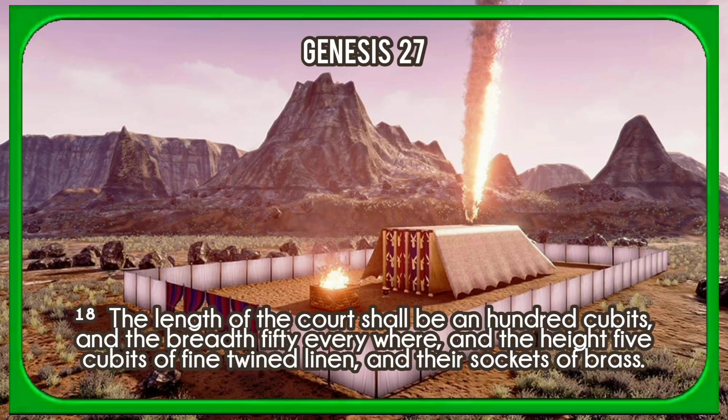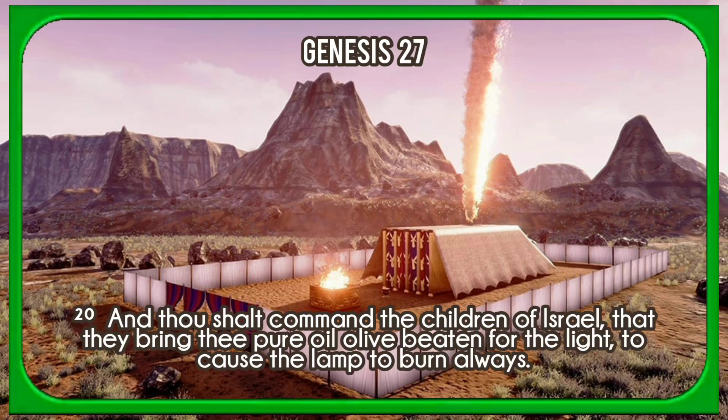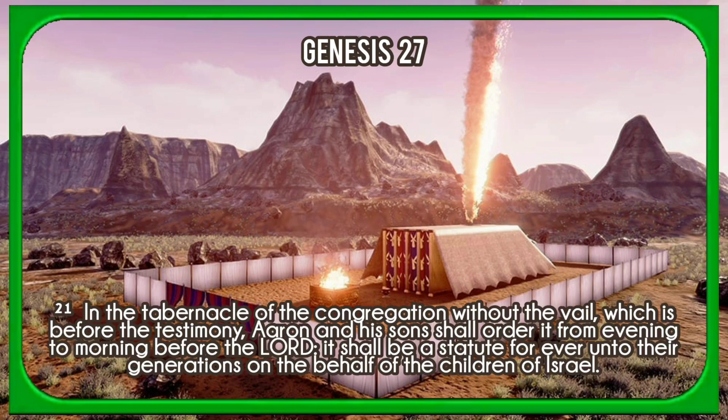The length of the court shall be an hundred cubits, and the breadth fifty everywhere, and the height five cubits of fine twined linen, and their sockets of brass. All the vessels of the tabernacle in all the service thereof, and all the pins thereof, and all the pins of the court shall be of brass. And thou shalt command the children of Israel that they bring thee pure oil olive, beaten for the light, to cause the lamp to burn always. In the tabernacle of the congregation without the veil, which is before the testimony, Aaron and his sons shall order it from evening to morning before the Lord. It shall be a statute for ever unto their generations on the behalf of the children of Israel.